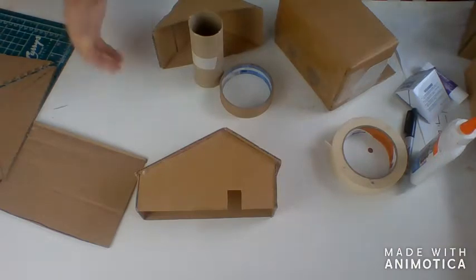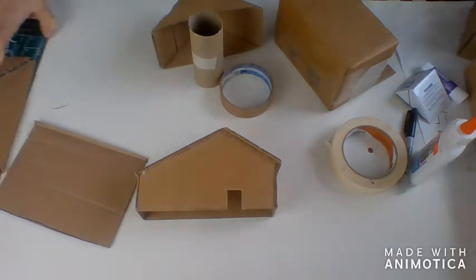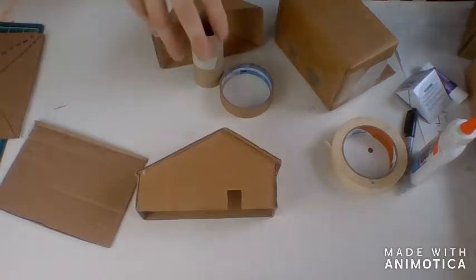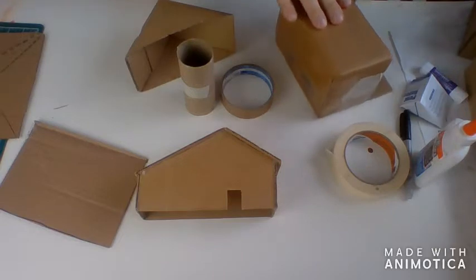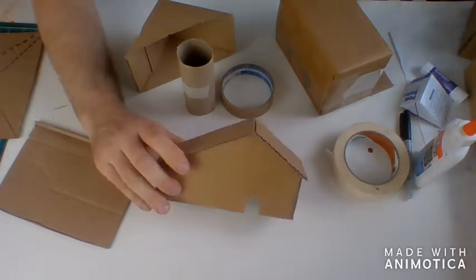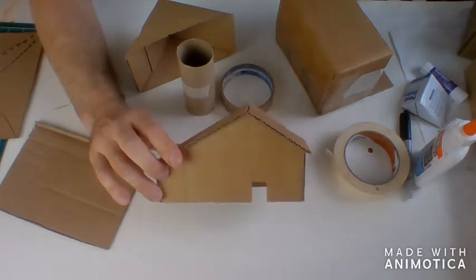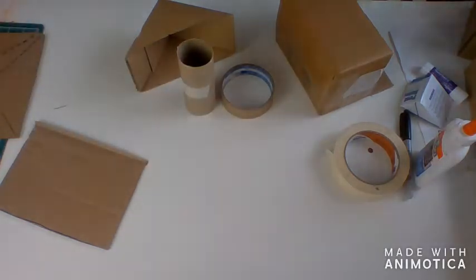I have my supplies organized by shape — circle things here, triangle here, and the box part here. When working with structures and sculptures, it's always good to find things that are already in the forms and shapes you need, as opposed to making everything from scratch.